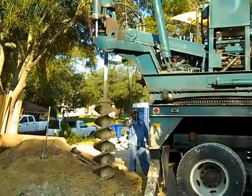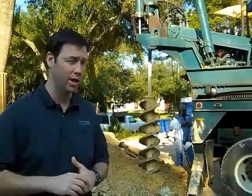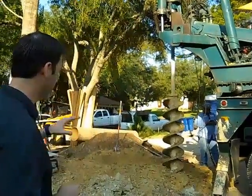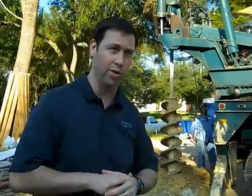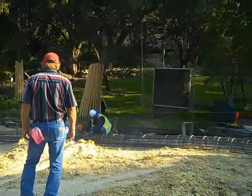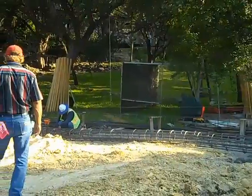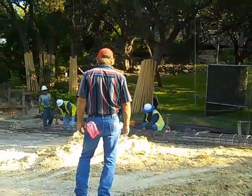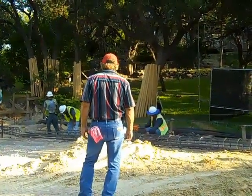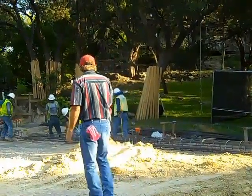This rig here just drilled a 37-foot hole down to solid rock, actually 4 feet embedded into the rock, and we've got a series of those holes going around the whole perimeter of this house. Let me show you the cage we're using. Once that hole is drilled, that rebar cage right there gets dropped into that hole. You can see how long it is. Right after we drill a hole we drop that cage in, and we're going to pour all the concrete today on the holes that we drilled today.